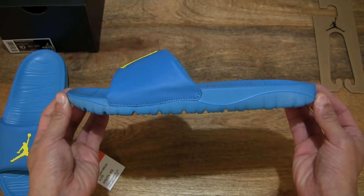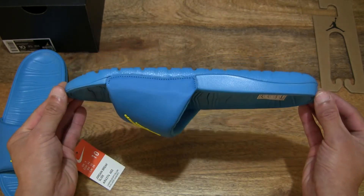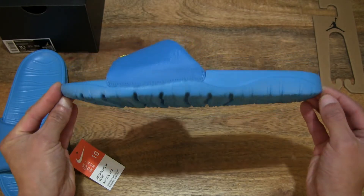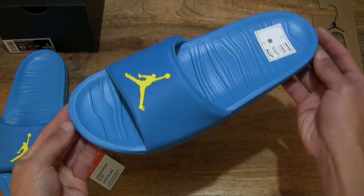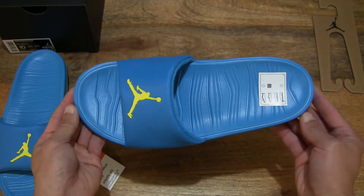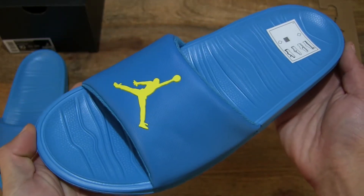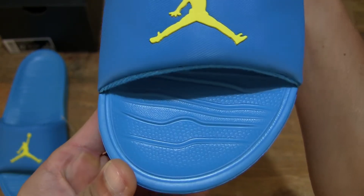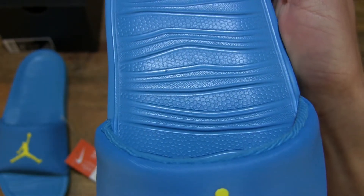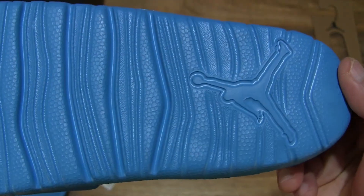Giving you a side view and doing a full 360 rotation, so you have a nice full aspect and view of this Nike Jordan Brake slide in the laser blue opti-yellow colorway. Giving you that top-down look as well — it does have a kind of concave foot pad, and there are similar grooves on the inside. However, these ones are raised as opposed to the ones on the underside or bottom of the sole, which are channel-like and recessed.